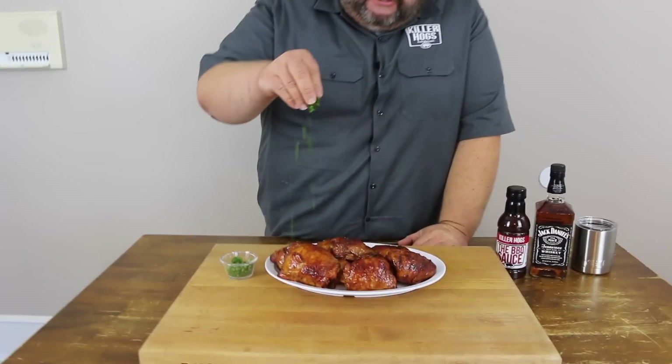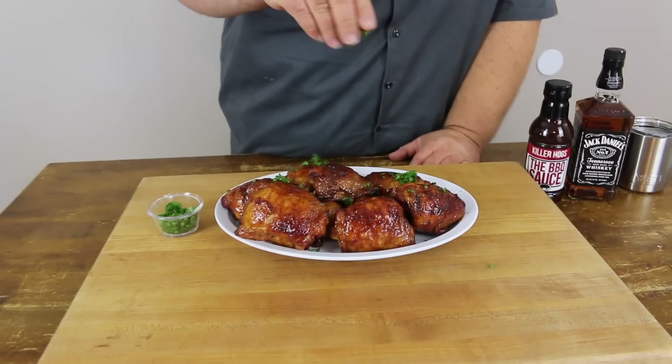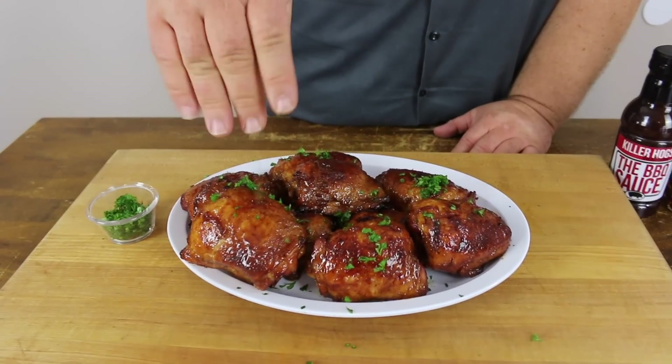So we've got the thighs inside on a platter, cooling down. The last thing I would do is maybe just give them a little pop of fresh parsley — just for a little color. You don't have to, but I think it looks cool. Before I try one of these thighs, let's talk real quick about what we did. We started with some fresh thighs, seasoned them with that AP — that salt, pepper, garlic — on both sides.